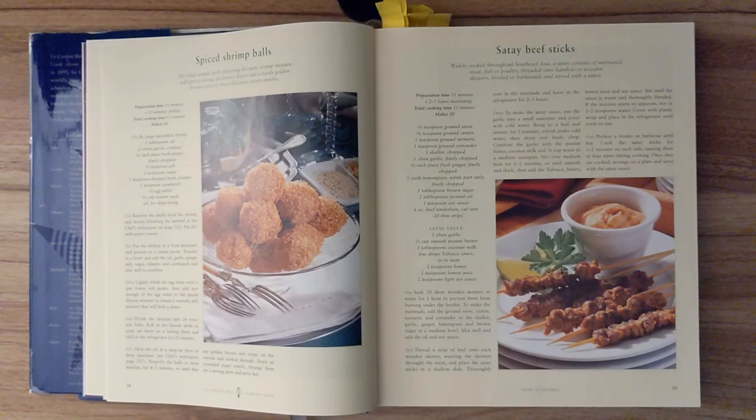Ingredients: one and a half pound of large uncooked shrimp, one tablespoon of oil, two cloves of garlic crushed, half an inch piece of fresh ginger finely chopped, a quarter teaspoon of salt, two teaspoons of sugar, one teaspoon of chopped fresh cilantro, one teaspoon of cornstarch, half an egg white, and two-thirds of a cup of sesame seeds, as well as oil for deep frying.